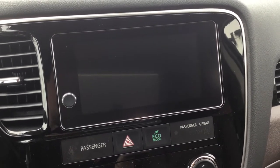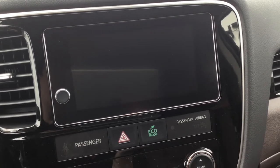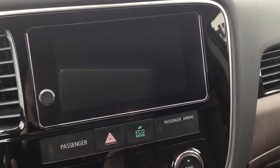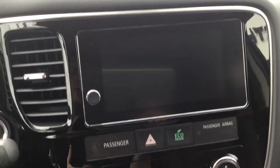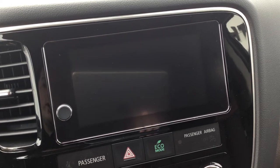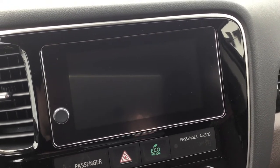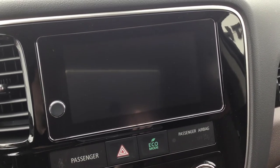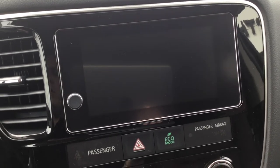This is standard on all of the Outlander PHEVs, standard on all the 2018 Mitsubishi Outlanders, standard on the 2018 Mitsubishi RVRs, standard on the 2018 Mitsubishi Mirages, and also on the Eclipse Cross. We offer Apple CarPlay and Android Auto in all of our vehicles, which is awesome because usually this is a feature you have to move up in trim levels or pay extra for. It's nice that we're offering it in all trim levels at no extra cost.